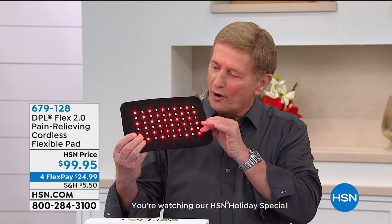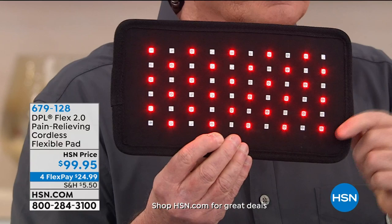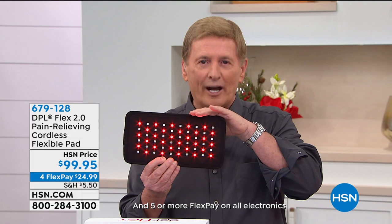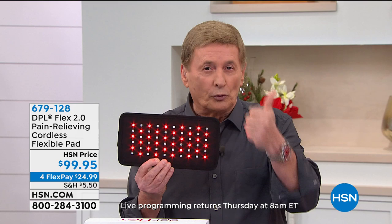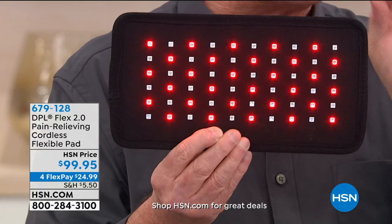It is the DPL — it's infrared technology. Let me turn it on. Now, this looks like a heating pad but it's not a heating pad. When pain starts, everything stops in our lives. Pain controls what we can do and what we can't do. The red lights provide a nice gentle warmth, but it goes beneath the skin — that's where you want it to be.